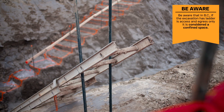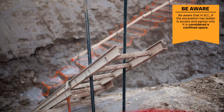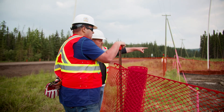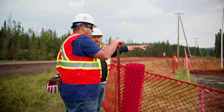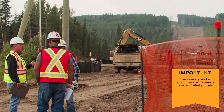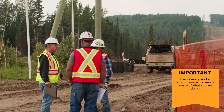Be aware that in BC, if the excavation ladder is access and egress only, it is considered a confined space. Proper planning, hazard assessments, and implementation of controls is essential to ensuring the work is completed safely. Unsure is unsafe — if unsure, stop work and re-evaluate the task.